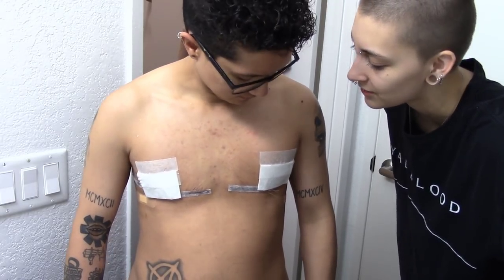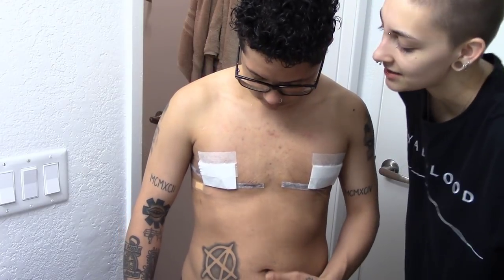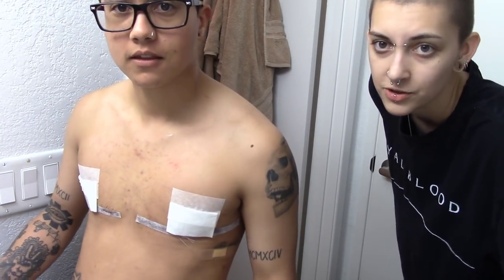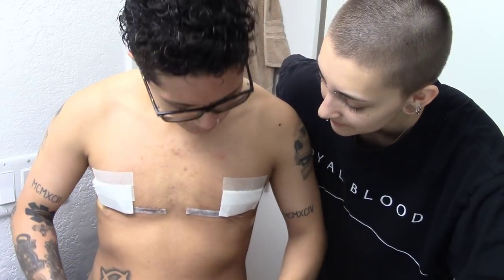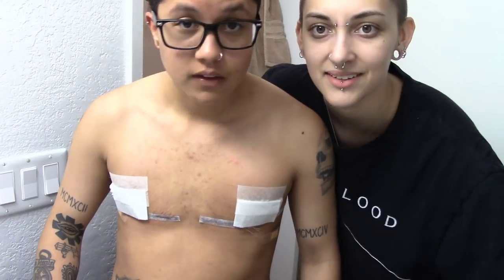Thank you guys for watching! It's not a super interesting video, but it is a part of the transition process, so we figured we would document it so you guys could see what we do on a daily basis. Who knows — maybe somebody had top surgery and their doctor didn't tell them how to take care of the nipples; here's how you do it. Or if you're looking to get top surgery and don't know what to expect — well, here you go. If you like this video, give it a thumbs up, subscribe down below, and become part of the Robinston family. Hit those post notifications because we are posting more regularly. We'll see you guys in the next one — bye!